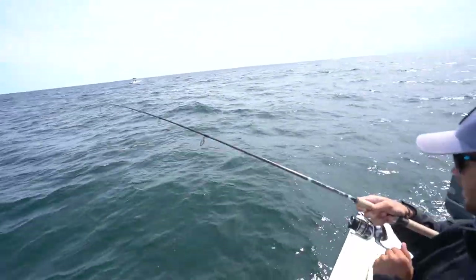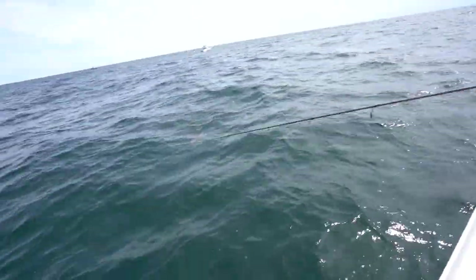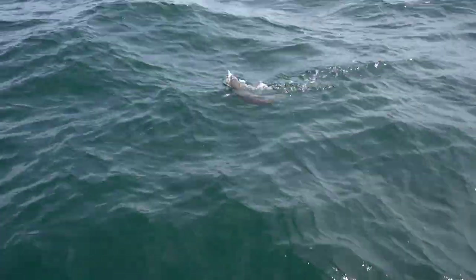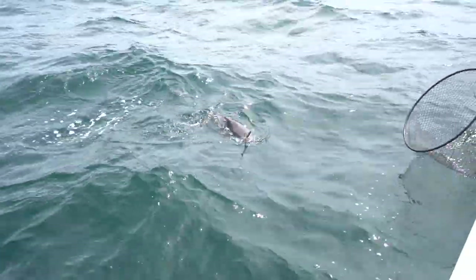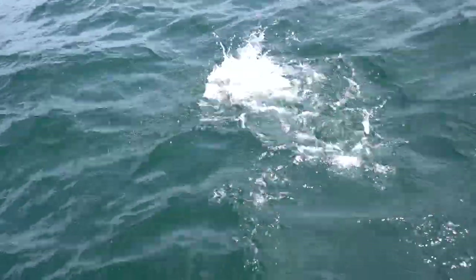Fuck yeah, there he is! Let's go get him in there. Oh, not quite done yet - not like that now.